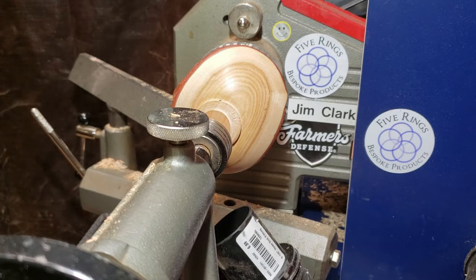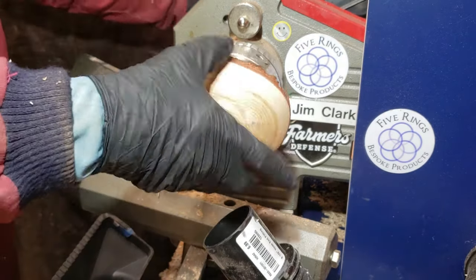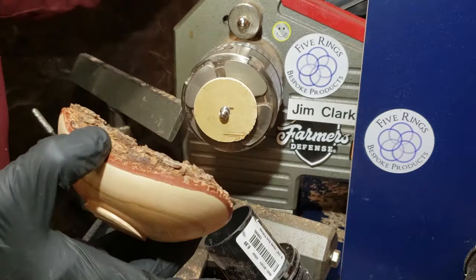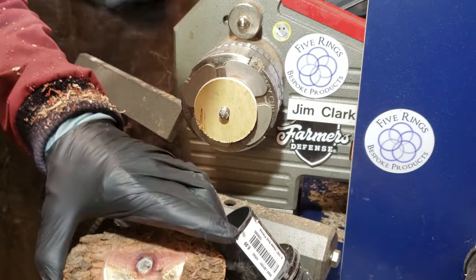Here you can see where my worm screw stripped all the way out. I did have a little quarter-inch spacer on there to keep the worm screw from going too deep, and that was really restricting how deep I could make the bowl.